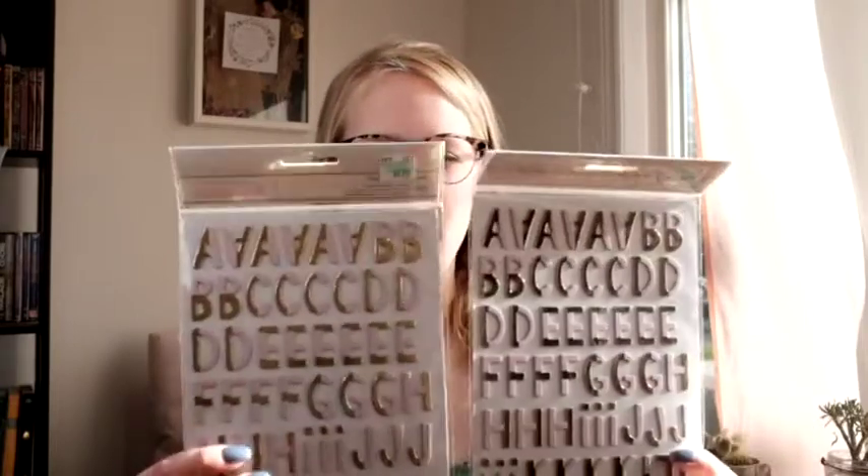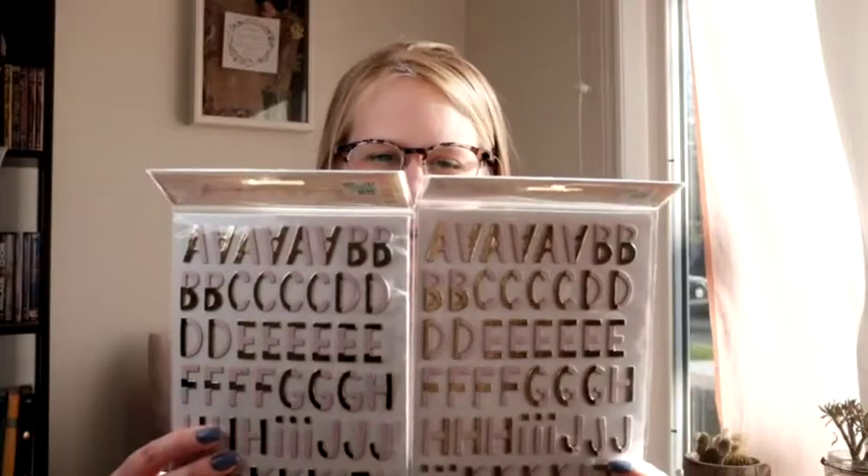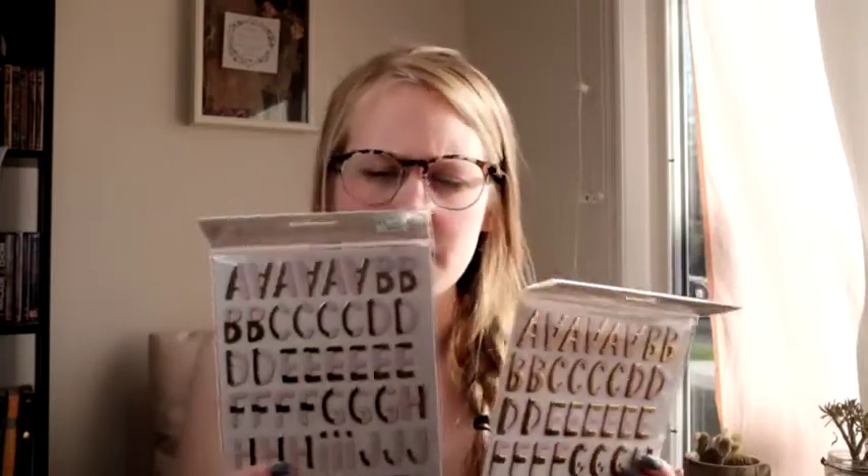At Hobby Lobby they were having a big sale on stickers so I stocked up on stickers. I got two of these which are gorgeous — as you can see they are pink and gold, which are two of my favorite colors, so I got two of them. I probably should have got more but that's okay. They're called Deer. They're chipboard letter stickers. They're really cute — a nice in-between size, not too small, not too big.